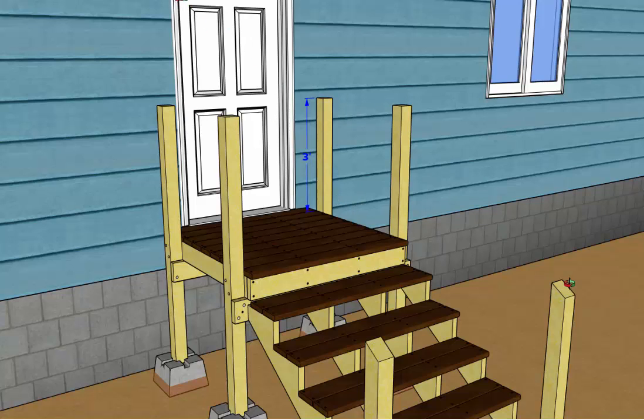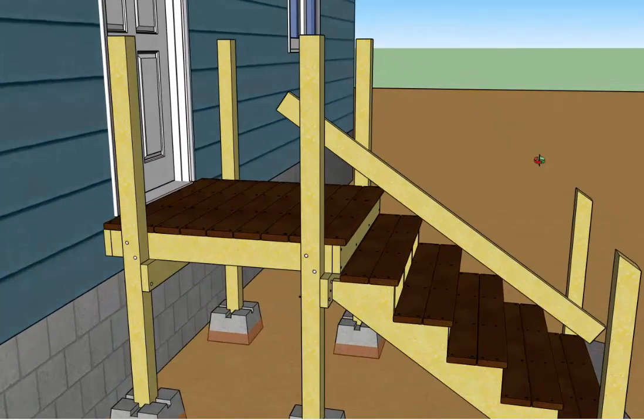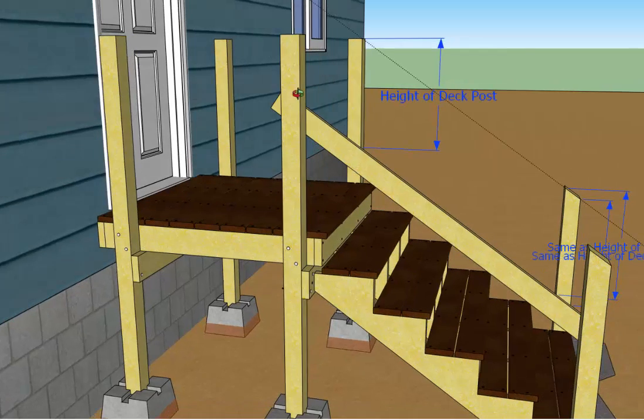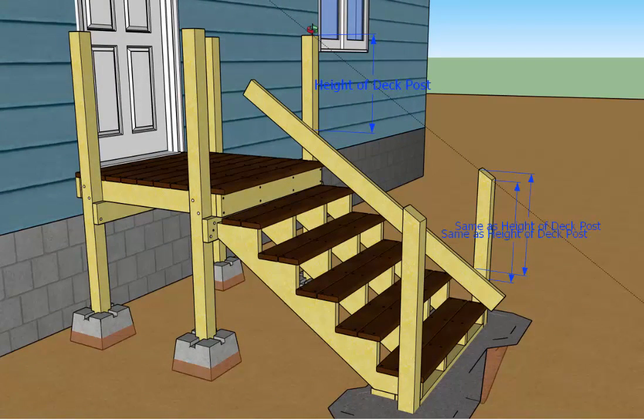The next thing you're going to do is find where the top of the stair post planes in with the deck post and cut the stair post off at that height. To do that, take a nice straight board, lay it across the top edge of all the stairs, and use it as a reference board. Then measure from the top edge of your reference board up to the top of the deck post — that's going to be the height of the deck post from the reference board up.